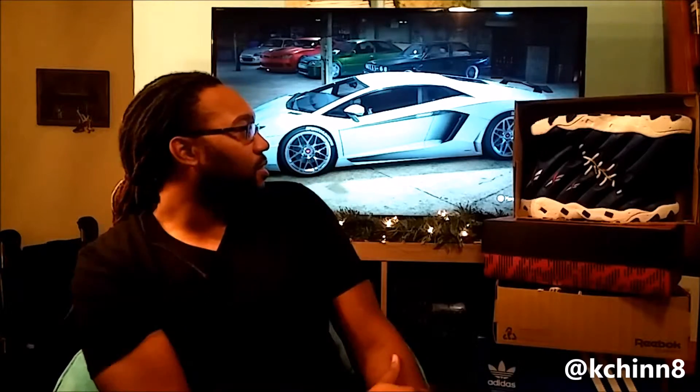What is good YouTube, this is kchinn8 coming back at you with another video on sneakers. Today we got a sneaker review. Pardon me if you watched my pick up since my last video — I got the same shirt on because I'm filming on the same day.